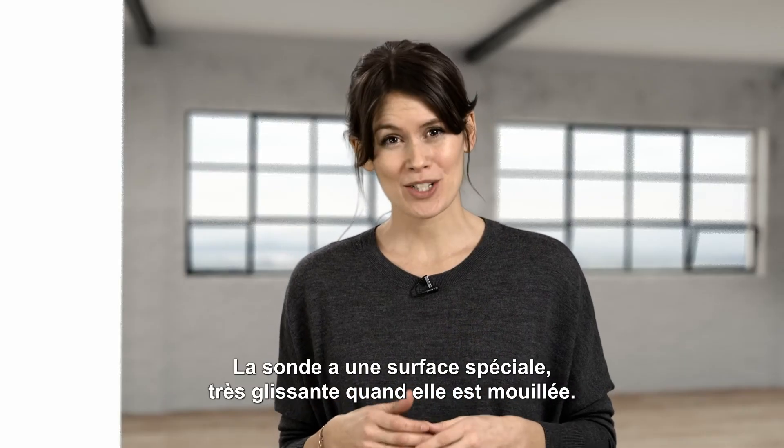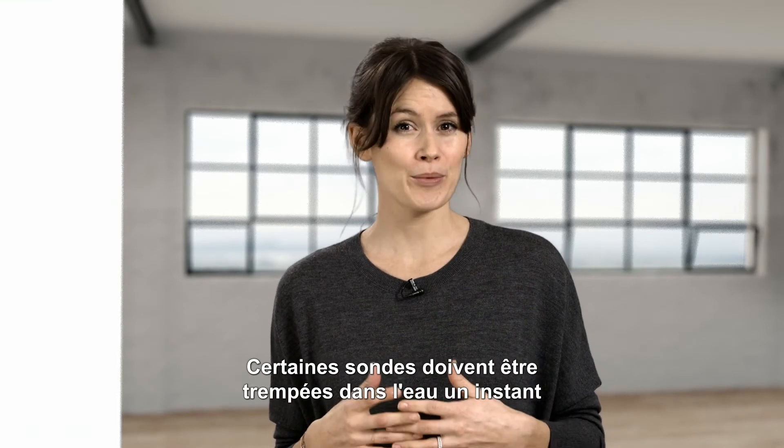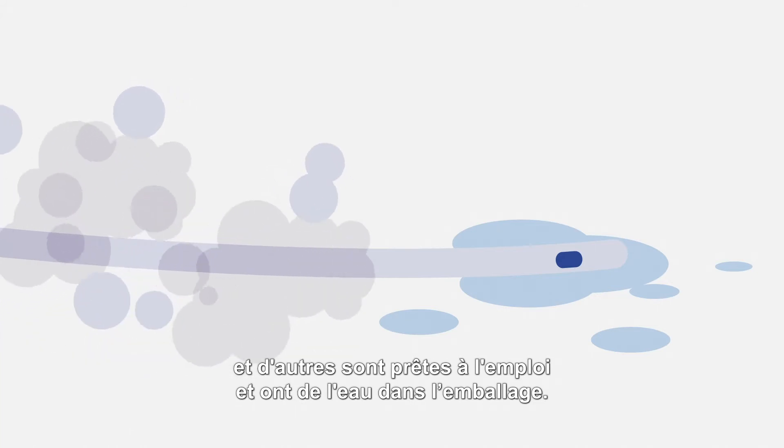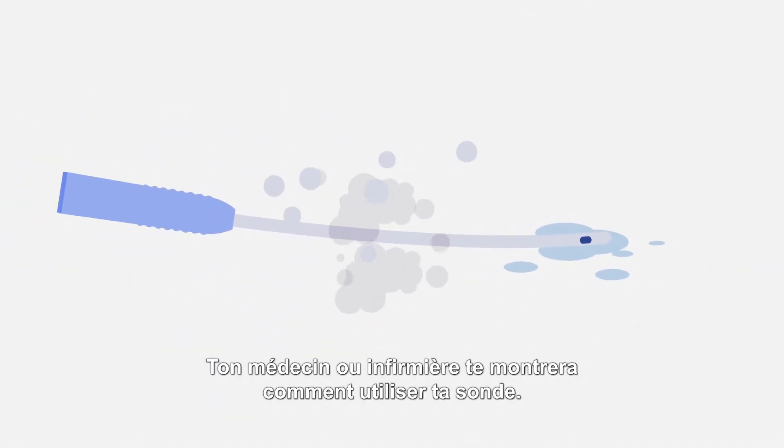The catheter has a special surface that gets very slippery when it gets wet. Some catheters need to soak in water for a short while, and some are ready to use and have water already in the package. Your doctor or your nurse will show you how your catheter works.